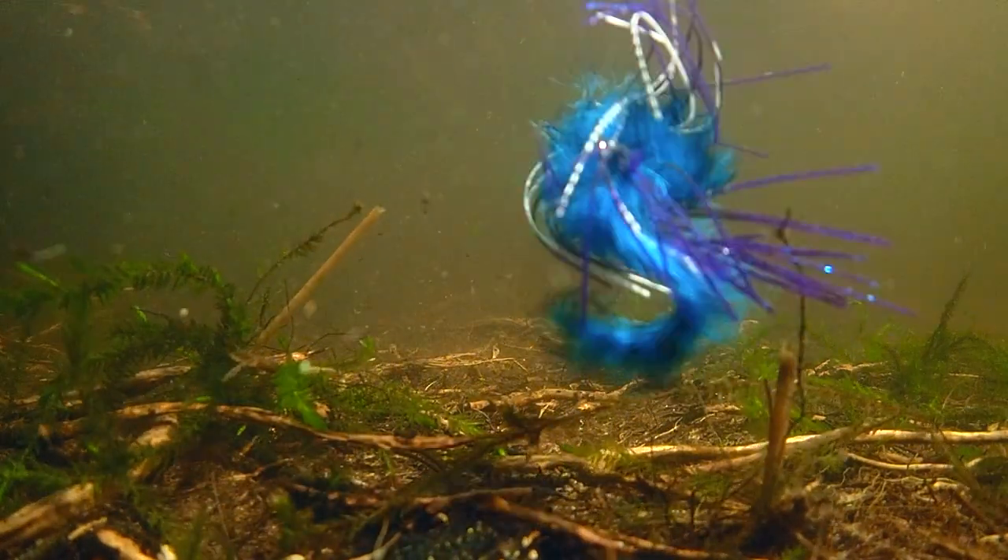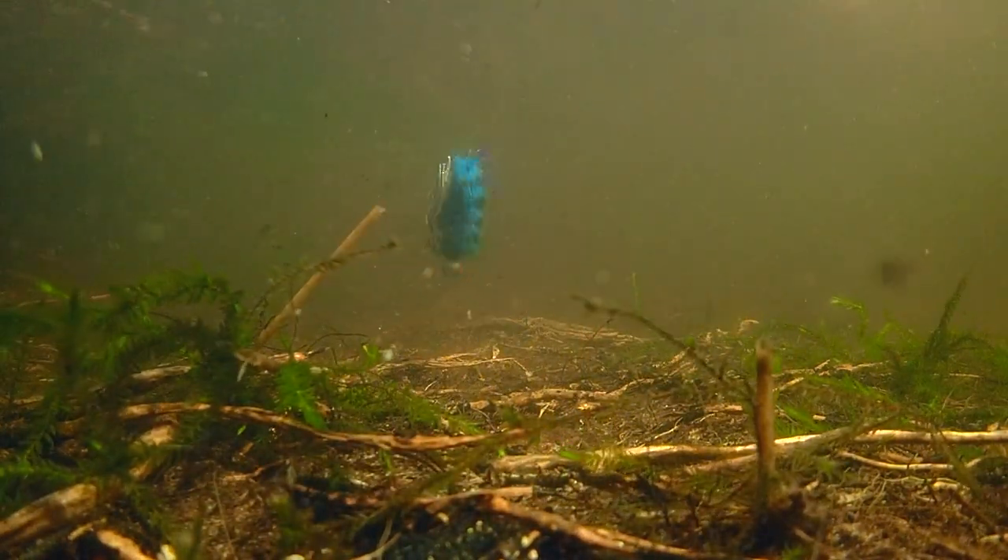Will it catch pike? Yeah. Just check this window monster that grabbed this lure.